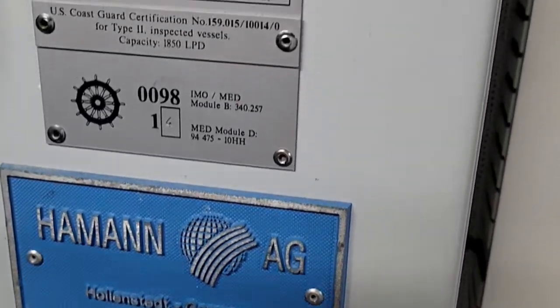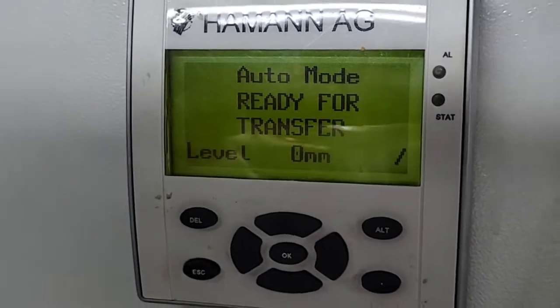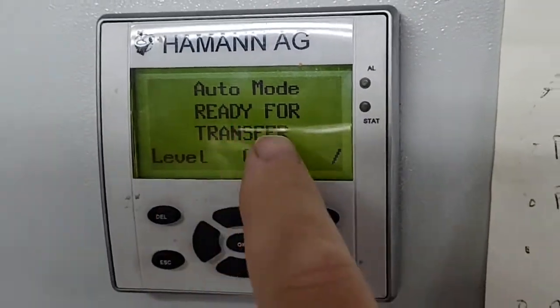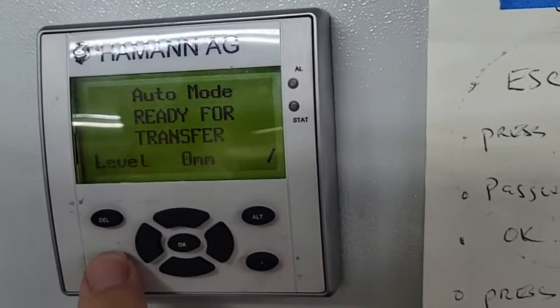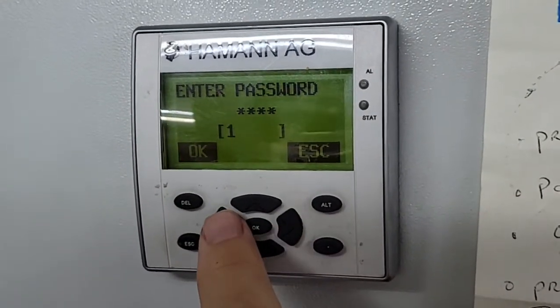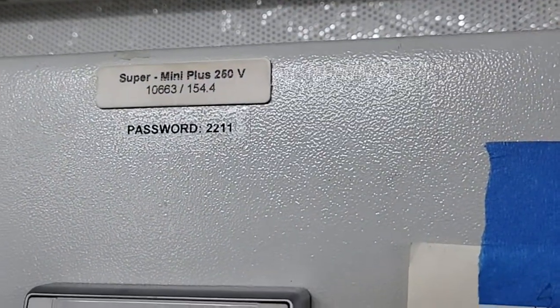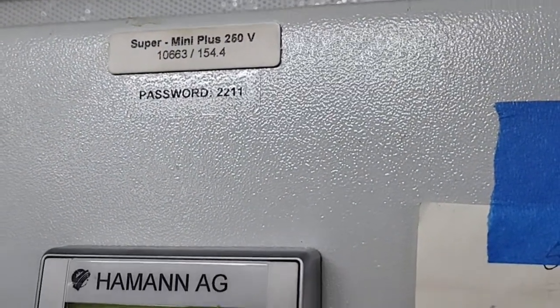If you've got one of these and you're trying to access the controls, the first thing you need to do is hit escape, and if you arrow right it'll bring up the passcode. The default passcode on all of them is 2-2-1-1.